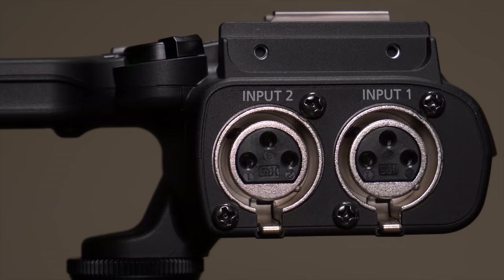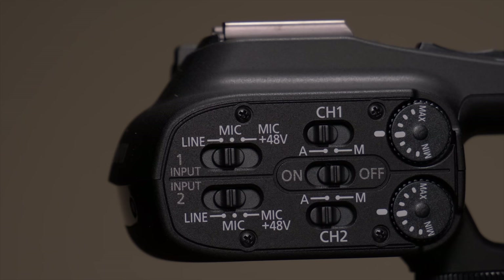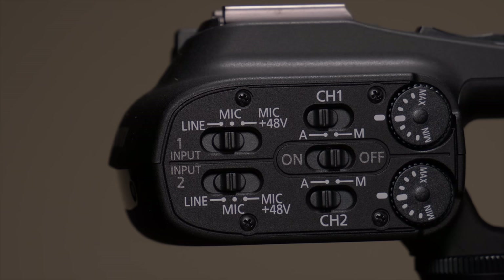The other side of the coin here is audio quality, and the XA15, much like Canon's other pro camcorders, comes equipped with a top handle that has XLR inputs and pretty darn good preamps. In fact, the audio you've been hearing since we put the camcorder up on the sticks has been from the XA15 and not the GH5. Here's my GH5's XLR adapter — this is proof. I took this off to prove to everybody that you can get great audio with these camcorders.